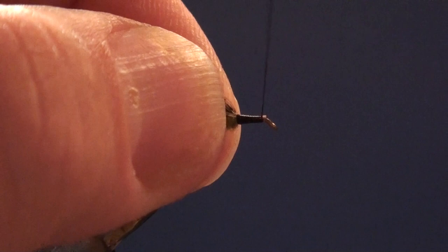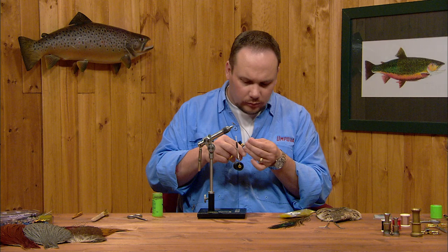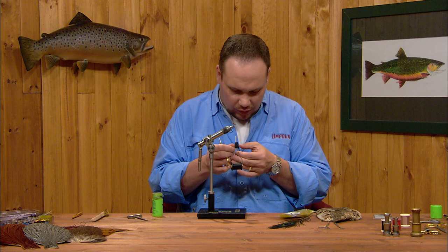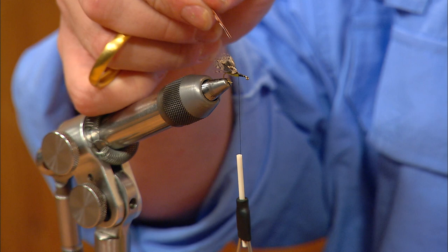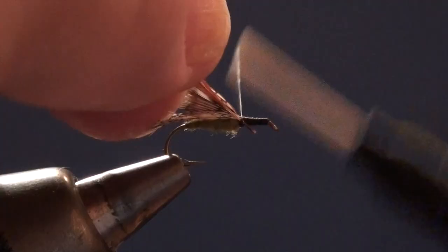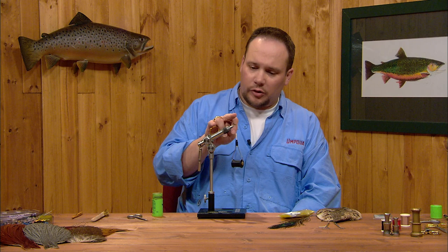I'll bring the thread back to the front edge of the body. I'm going to tie in one brown and one grizzly feather, both sized appropriately to the hook. I like to go maybe just a little short on my hackle compared to most other tiers — I think it's a little more accurate. An undersized hackle makes your fly seem just a little bit smaller, which in most cases is much better than just a little bigger than the natural. I'm going to strip both feathers so I've got a little bit of bare stem, and I'll tie them both in at the same time right at the front edge of the wing, with the insides of both feathers facing down toward the body of the fly.